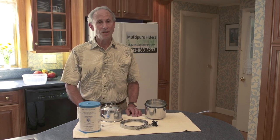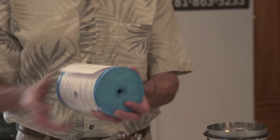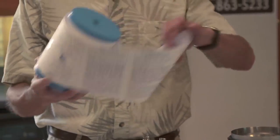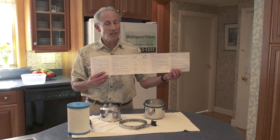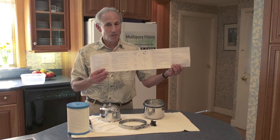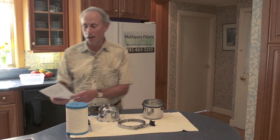And if you get in trouble, you can call me or call the company. When the filter arrives — the filter cartridge — you take the wrapper off, and do that carefully because wrapped around the filter are the instructions. These are generic instructions and you can always refer to these. Every sink is a little different, but this is the general generic instruction for you.